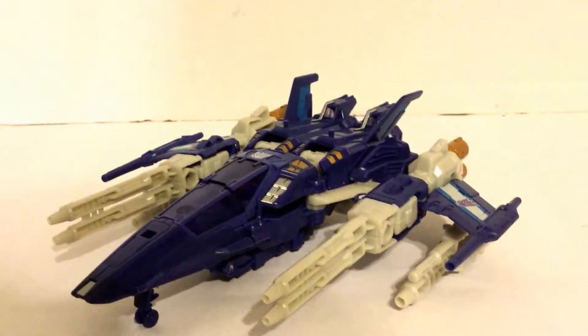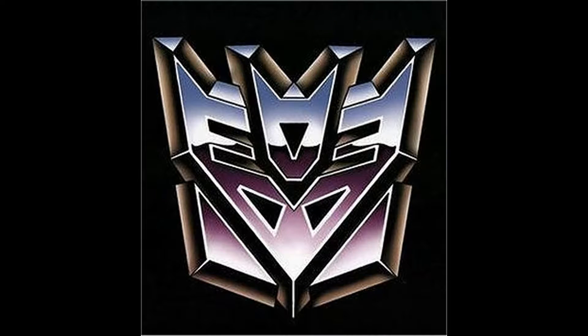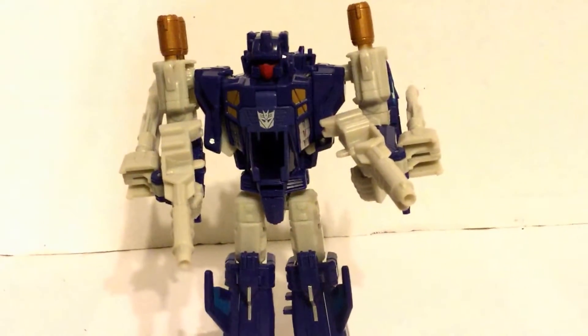I enjoy it. We're going to see what he looks like transformed. Here he is transformed, and he has a pretty cool transformation on him.